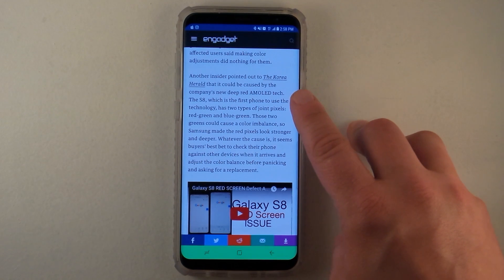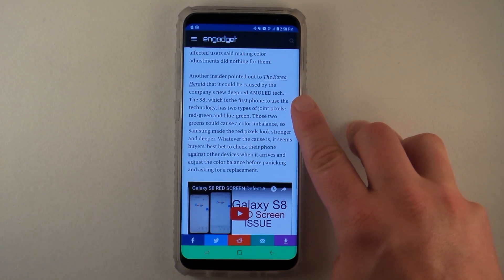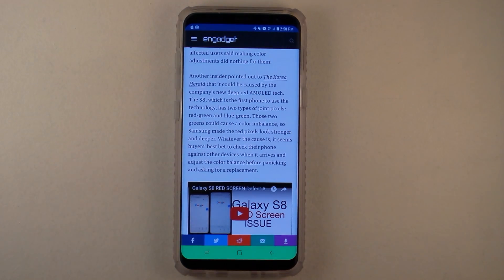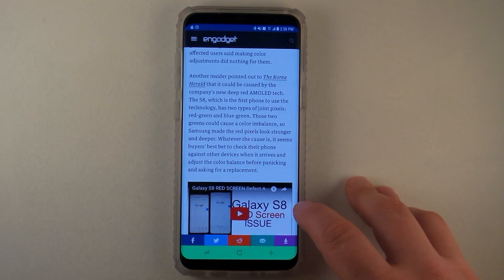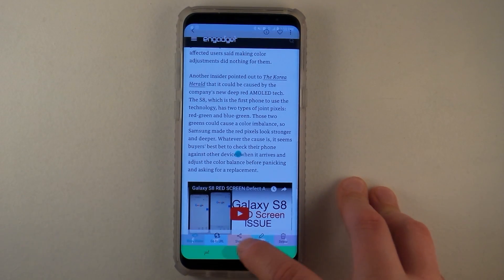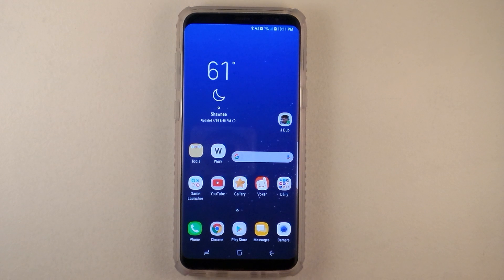This article says that another insider pointed out to the Korea Herald that it could be caused by the company's deep red AMOLED tech. The S8, which is the first phone to use the technology, has two types of joint pixels: red-green and blue-green. These two greens could cause a color imbalance, so Samsung made the red pixels look stronger and deeper. I don't really know exactly the real root cause, but that one kind of sounds like it could be.